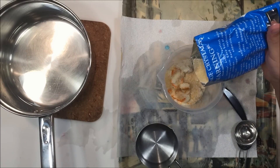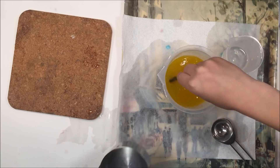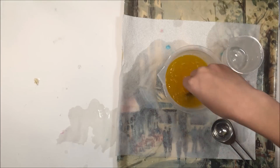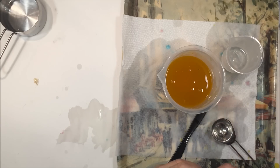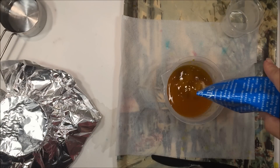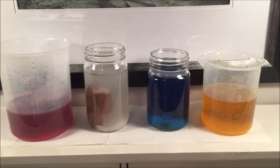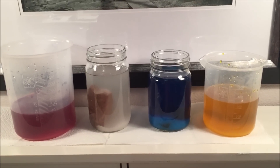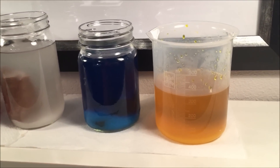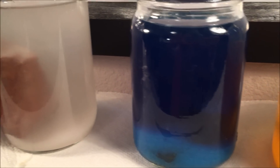We did this four different times, mixing them in plastic beakers that we got from Acorn Naturalist — you can check the description box below for a link to that product. We also had to cover them for an hour and then added the rest of the salt, and then you need to put them in a place that's undisturbed. The directions recommend that you put a rock inside, which I think aids in the crystal growing process.